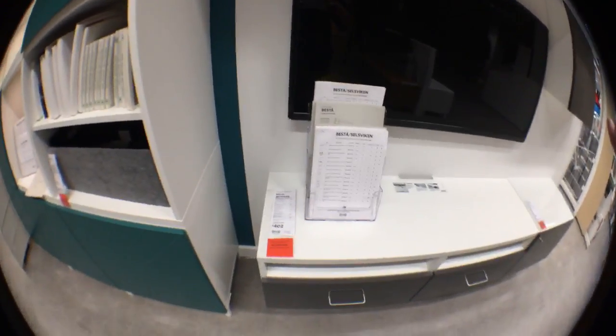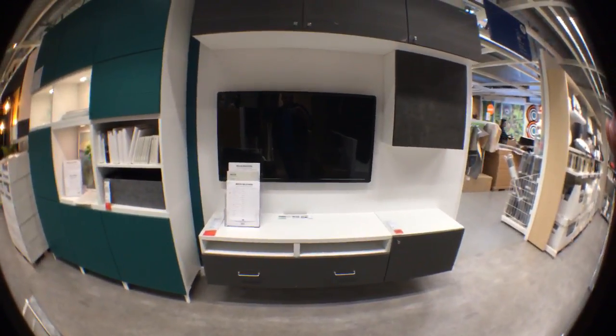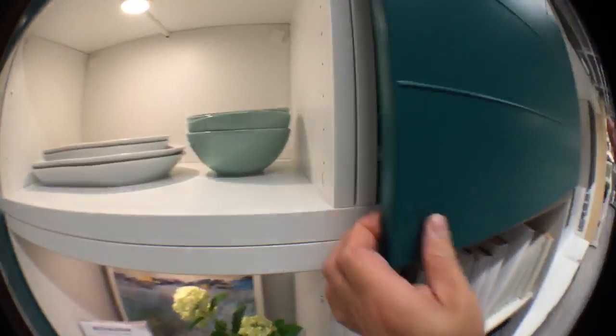Today I'm showing you Besta units from IKEA, or Besta storage combinations. Starting with the first one, which is the simpler one at £402. It's a combination of bottom units with a TV on there and three units on the top. For some strange reason this one has a door handle — usually they just have those pop-ups, which look like this.